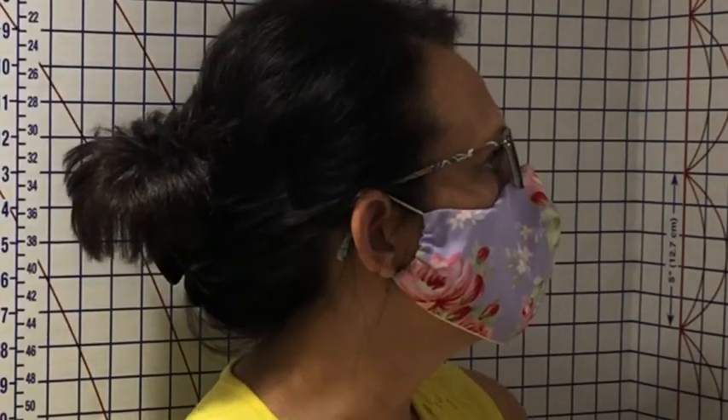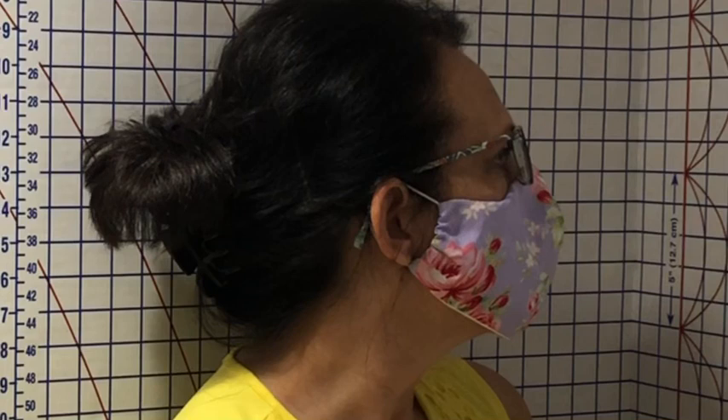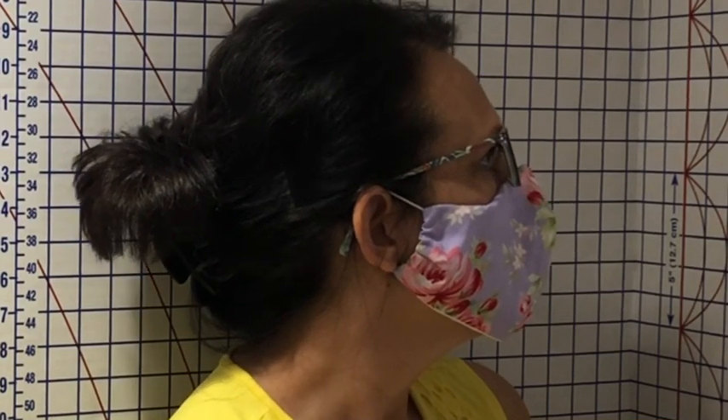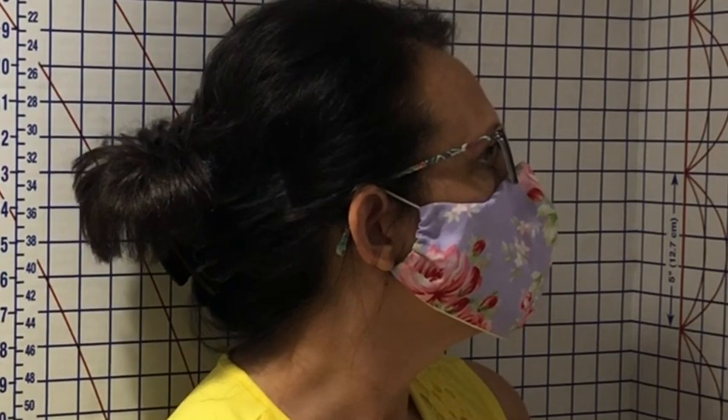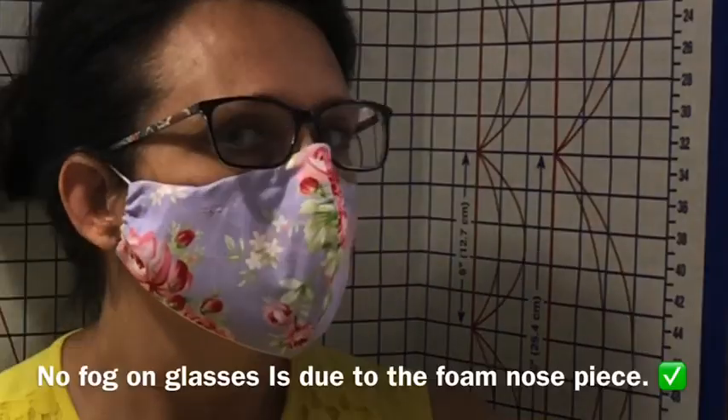Finally, the best fit face mask with a filter pocket. I took the Sewing Channel's updated mask version and turned it into the best fit face mask with filter pocket. Watch as I breathe in and out — that tells me that I have a very good fitting mask.